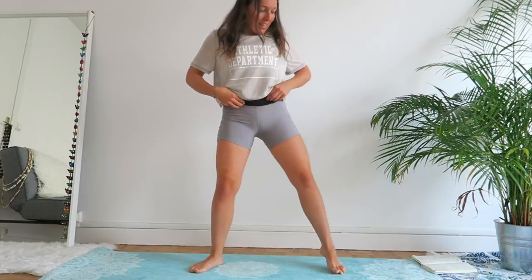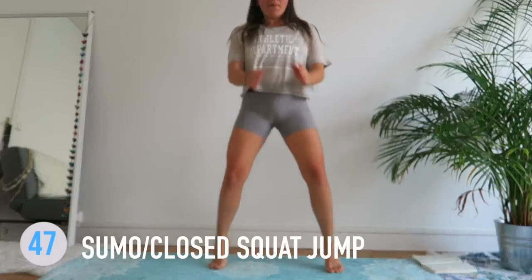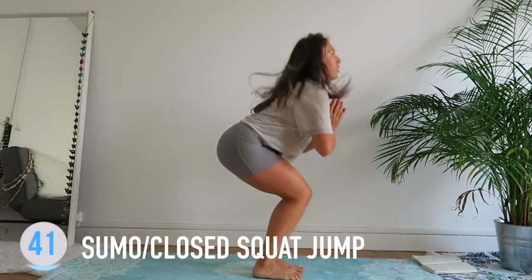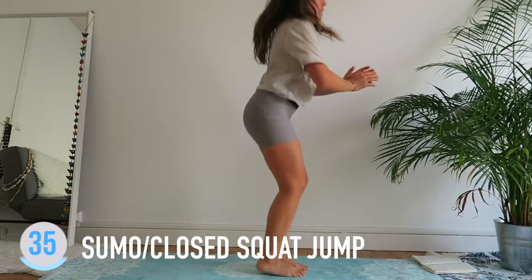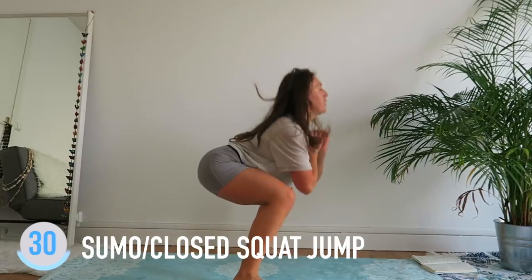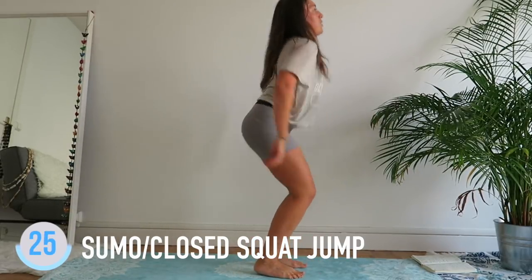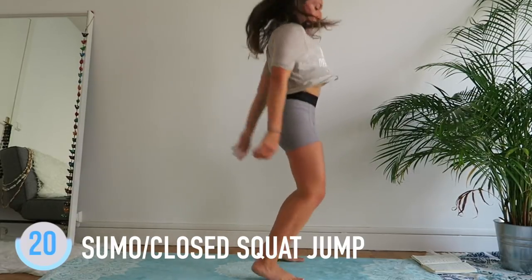All right, you ready? Let's go — starting off with the squat jumps. Hop close, hop sumo, up close, up sumo, up close, up sumo, close. 30 seconds, come on guys! We're gonna sweat all the toxins out while working our booty, let's go!